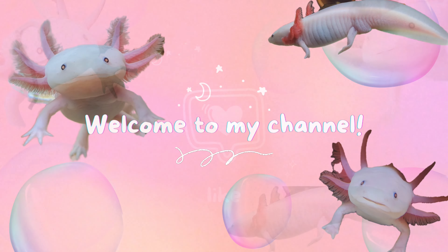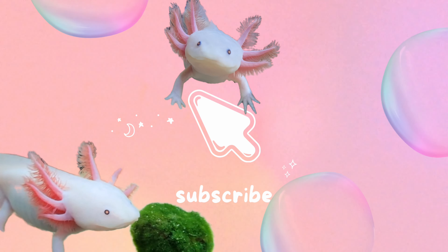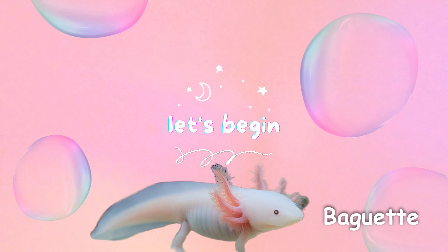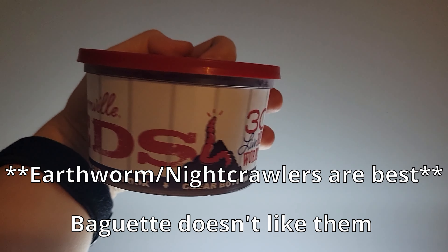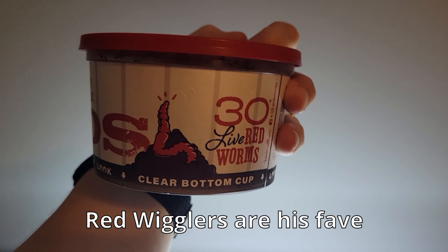Hi friends, welcome back to my channel. Today I'm going to show you how I feed my axolotl Baguette. Live worms are the most nutritious thing you can feed your axolotls. These red worms are what